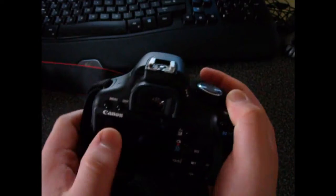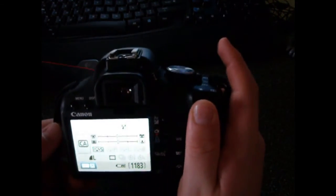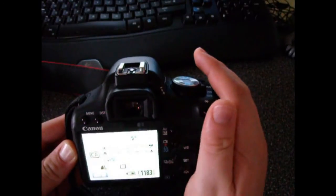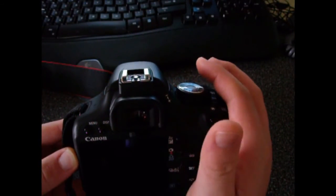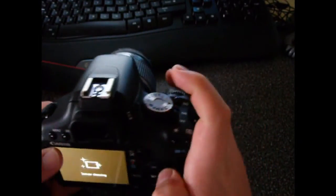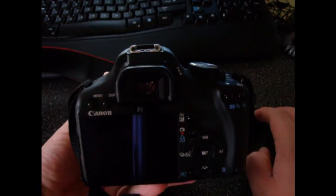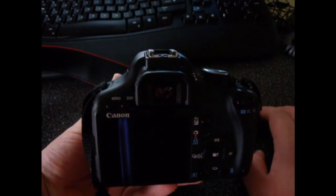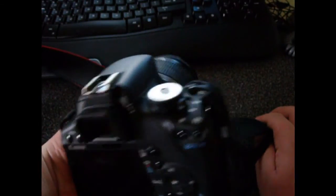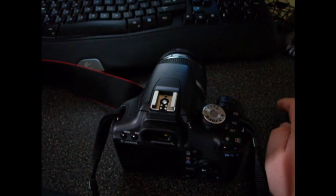There are two little sensors right under the eyepiece. If you cover them over — representing a face going up to viewfinder — it'll shut off the LCD to save battery power so you don't blind yourself. Sensor cleaning also comes up: Canon's technology vibrates the lens elements to knock dust off, and when you upload using their software it'll automatically remove dust spots.